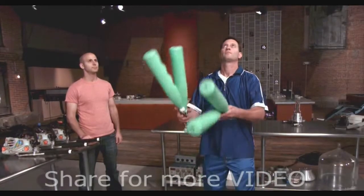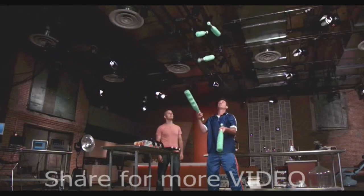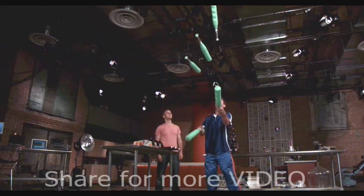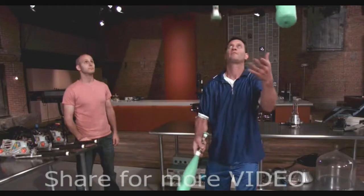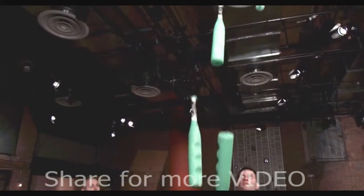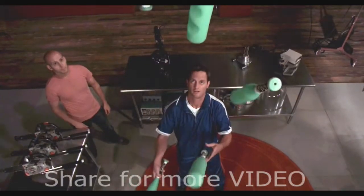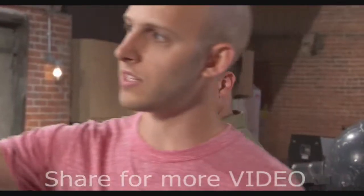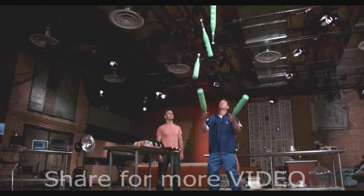Chad is making this look too easy — let's up the ante and give him more to play with. Each one is going to go up in a double spin. Balls can be caught any old way, but when you're juggling oblong items like bats, you have to spin them precisely to grab the handle. At warp speed, this becomes a beautiful ballet. You really have to judge this way in advance — you have to be looking right up where they're peaking to make it work.